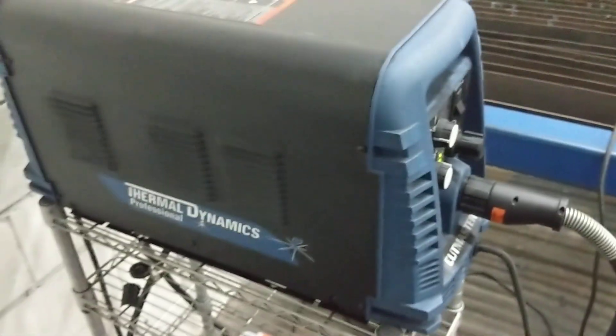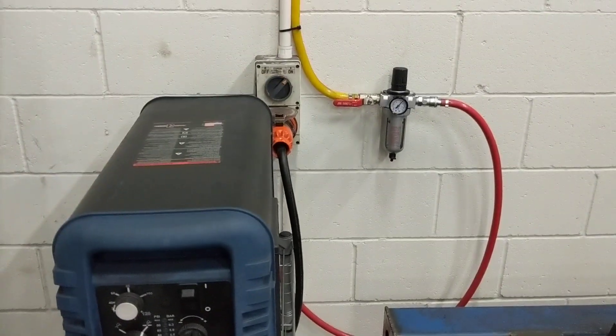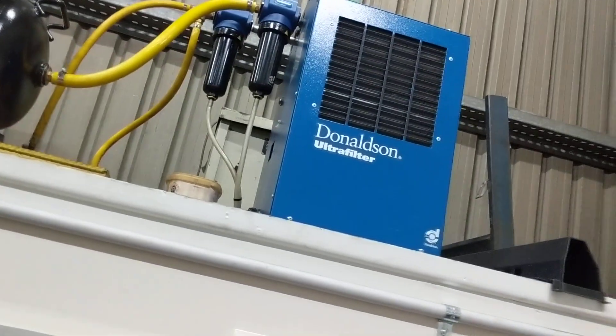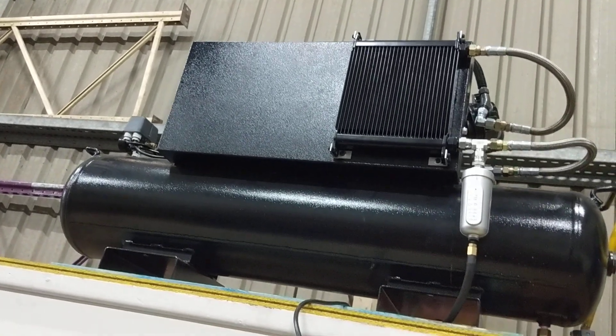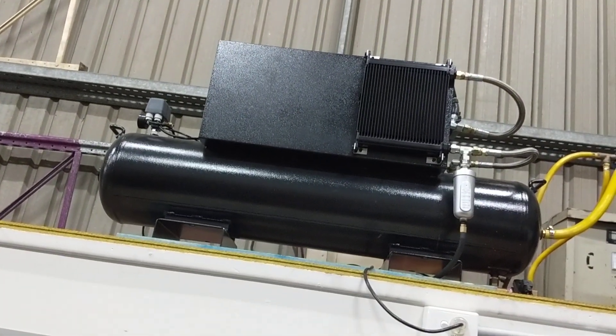Here's our Thermal Dynamics A120. This machine I've successfully cut 16mm with. We're running air down to it on three phase power. Up above us is my air supply. I found it was essential to have a refrigerated dryer, and I've also built in a pre-cooler which has air sucked through it by the pulley on the compressor itself. This is a single phase compressor — just big enough for this machine.